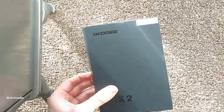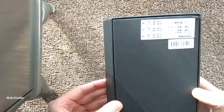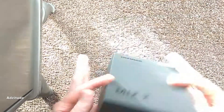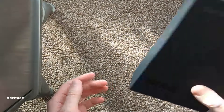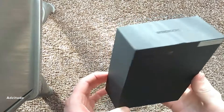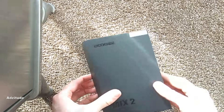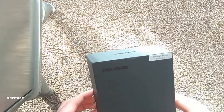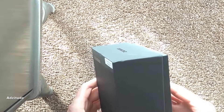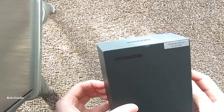I bought it from Banggood for £150. It took about two weeks to come here, no custom duty. It was a good deal. I'm coming from a Redmi Note 4, which has been a good phone. I only had it about three months before, unfortunately, it got dropped and broke. So this was the next phone in the price range that I was looking at.